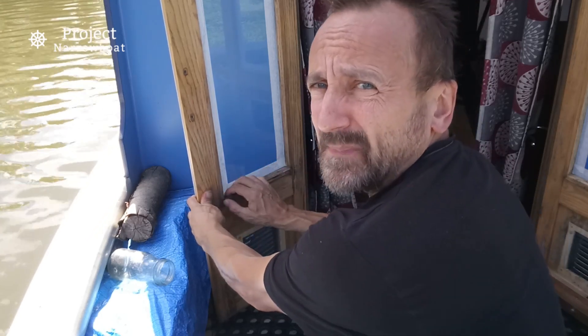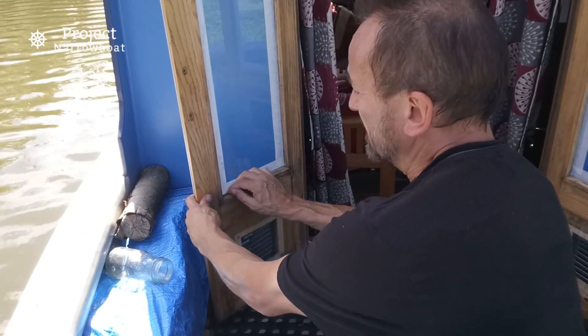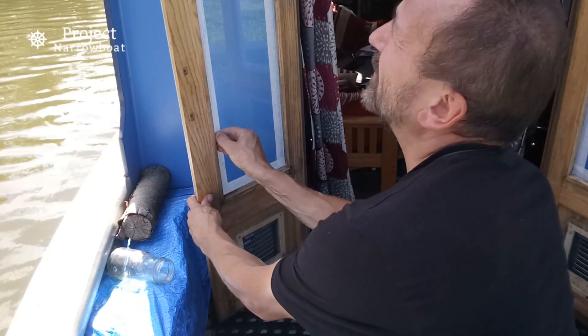Always make sure you really rub the edges of the masking tape right down so it sticks and no paint can get in underneath it. I just use my fingernails, only on the very edges.